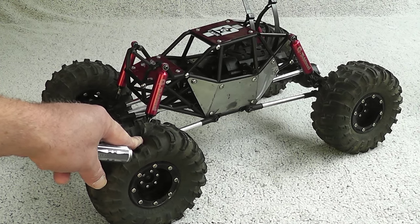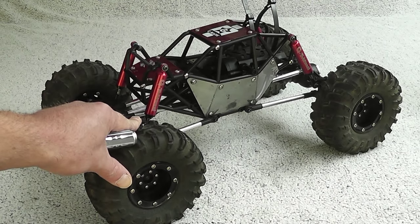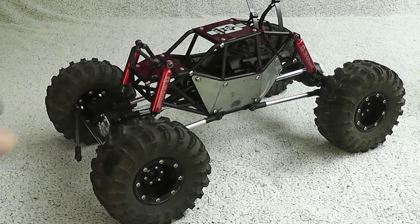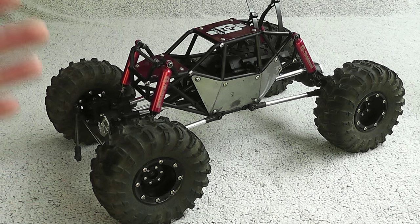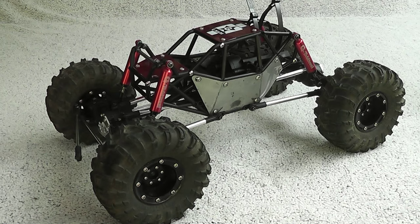Some things will improve its drivability and the way it should crawl better. Other things are purely aesthetical, because I also wanted it to look badass. You all know by now that I want my rigs not to just be, for example, just an R1, but I want it to be more my R1. So let's start with the tires.